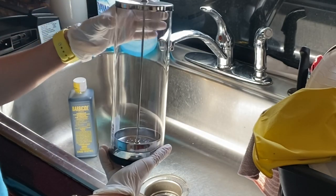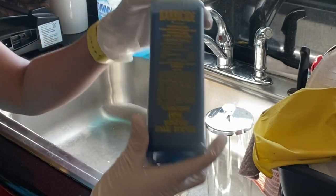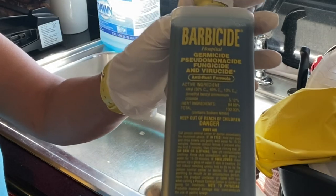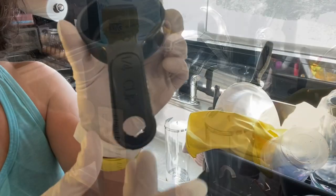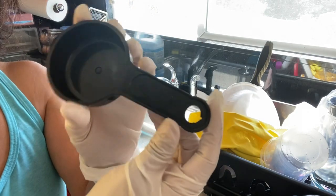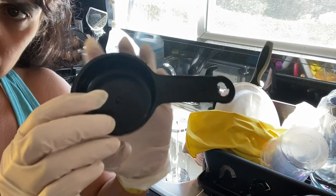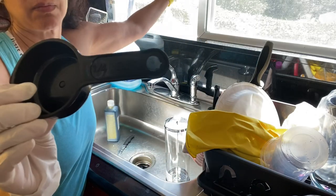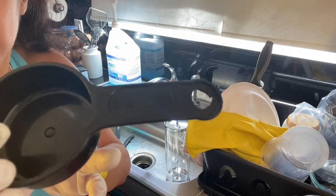Here's my container that I bought from Amazon with the beautiful crystal on top and my little Barbicide to go ahead and mix. For state board, it says one fourth of Barbicide to four cups of cold water.